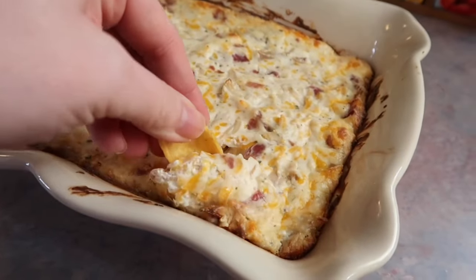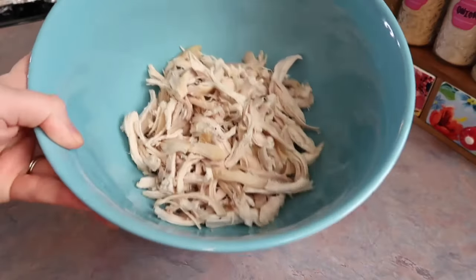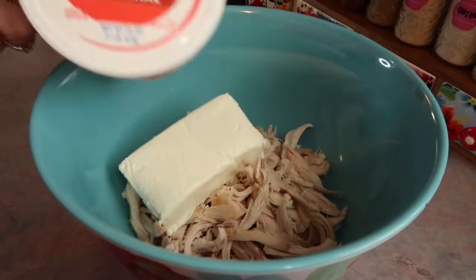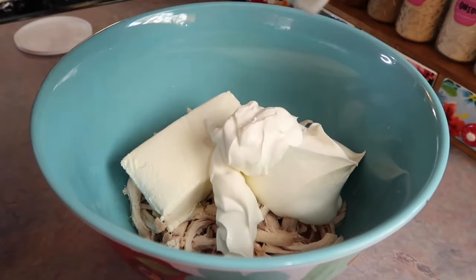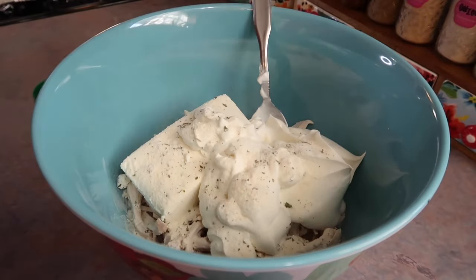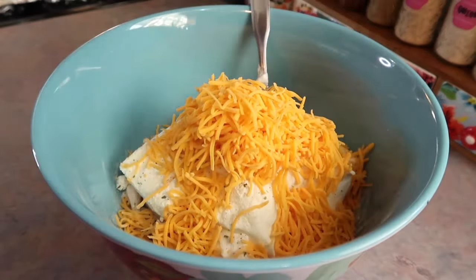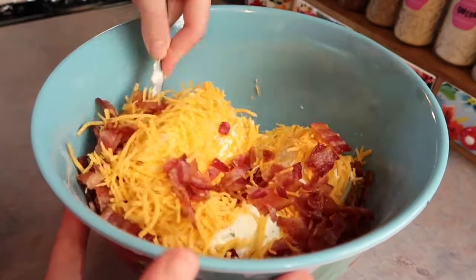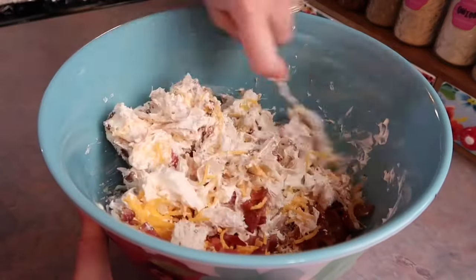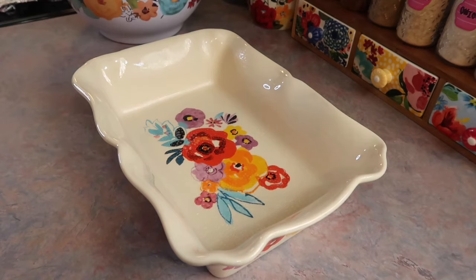For a creamy hot dip, I tried out this cracked chicken dip, served with Frito scoops. It was so flavorful and cheesy. In a large mixing bowl I combined a shredded rotisserie chicken — using more than the recipe calls for — a room-temperature block of cream cheese, and a full 16-ounce container of sour cream. This is very rich. You'll also need a package of ranch seasoning mix — I did heaping tablespoons for extra flavor — two cups of shredded cheese, and half a package of crumbled cooked bacon.